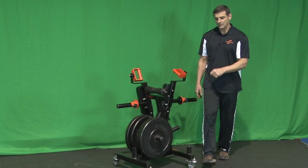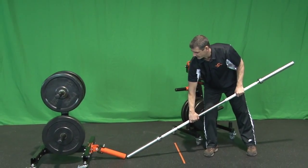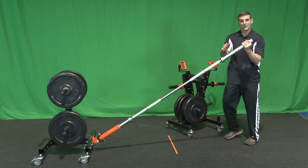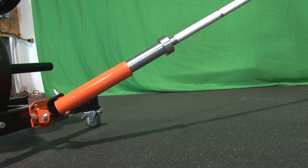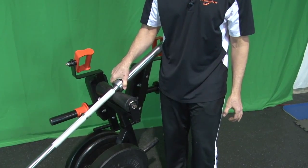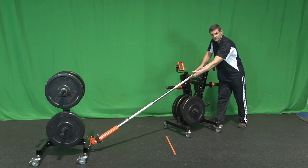Once you do that, get the barbell, set it up, and insert the barbell on the Renegade, then rest the barbell on the rubber roller. Make sure the ball bearing is behind or on your side of the rubber roller, not in front.